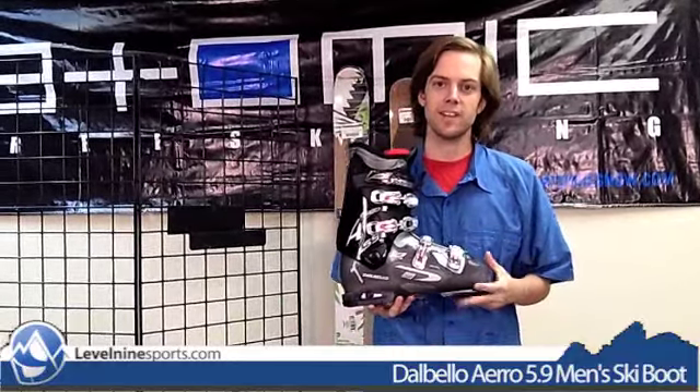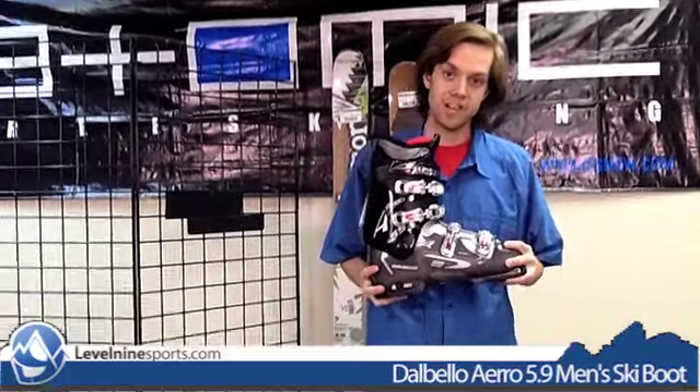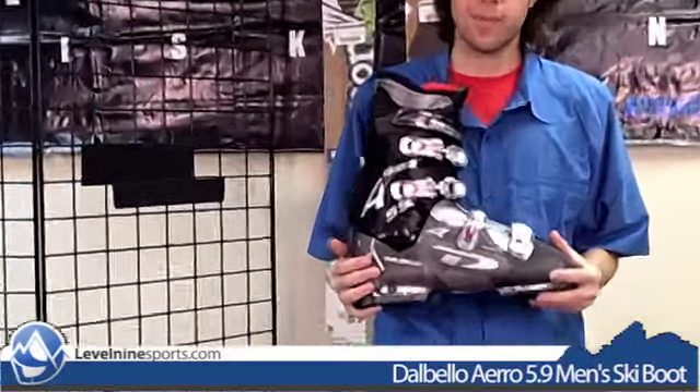Hello Internet shoppers. My name is Chris. This is level9sports.com. This is a ski boot — this is a Dalbello ski boot. This is the Men's Aero 5.9.